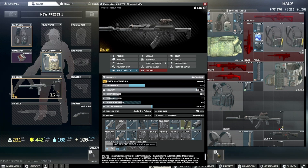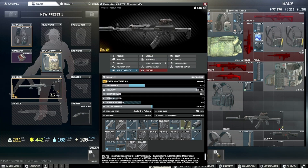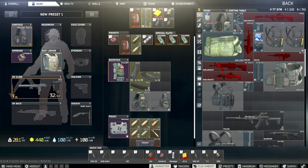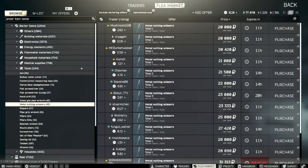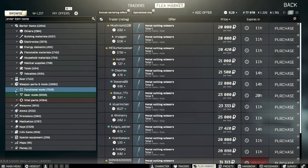You need a silencer — the Sinus silencer gives minus 8 recoil but carries a big penalty to ergonomics. There are potentially some other options for silencing, so let's quickly look at weapon parts, modding, functional muzzle devices, suppressors, 7.62.